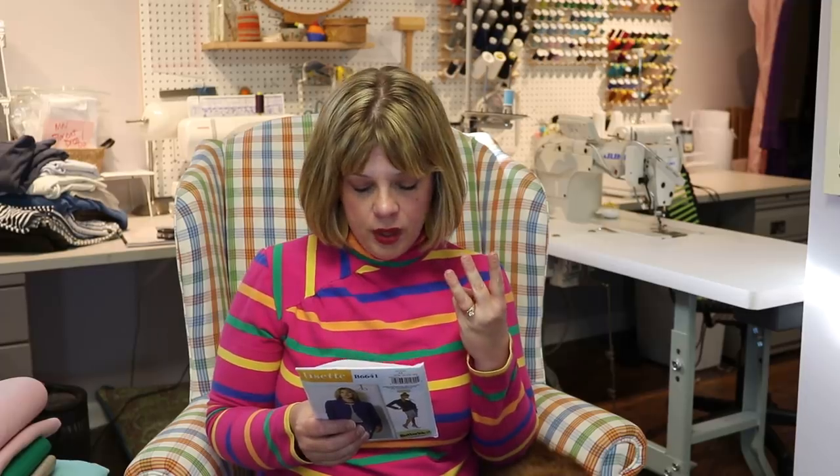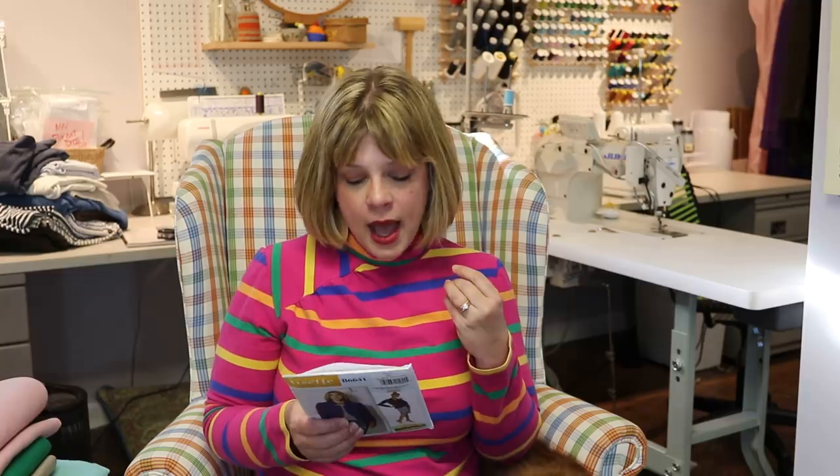I want this to be more of a sew-along, and I am going to film some separate little tutorials as we go through here. So for this one, I will probably have a welt pocket with a flap tutorial, a how-to-line-a-vent tutorial, and a bagging a lining tutorial. There are also buttons on the two-piece sleeve, and probably most of the time with jackets it's like a faux vent because no one really unbuttons those.